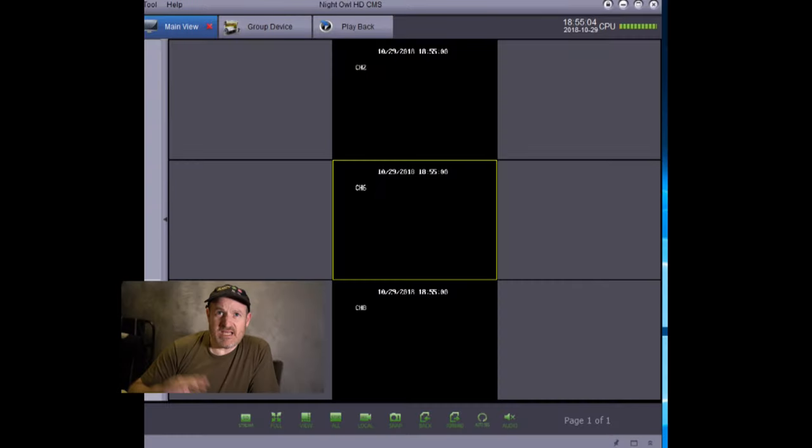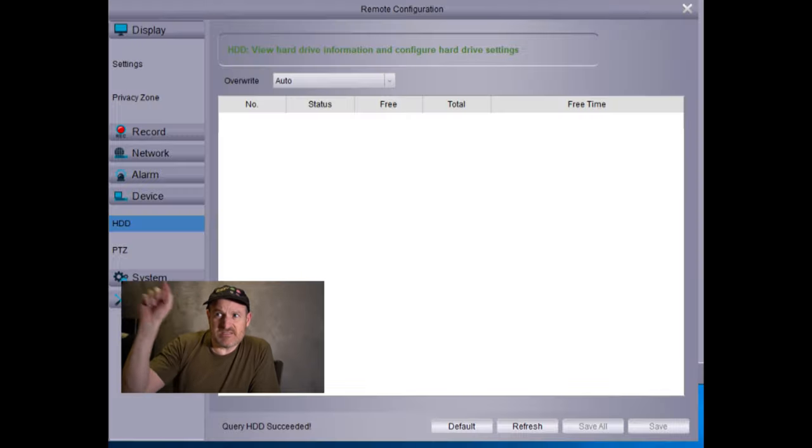I bought this because my windows were broken on Halloween. Now when I went to check it to make sure it was working for this Halloween, I saw that it wasn't. When I went to the PC app I saw three black screens, and when I went to check the settings for the unit under the hard drive tab, it said that there was no hard drive. This has happened to me two times before over the past three years.